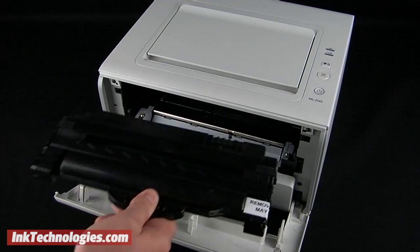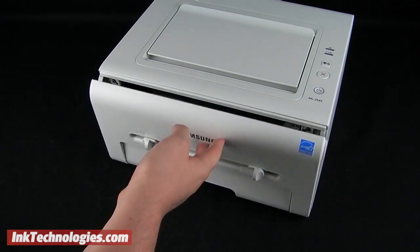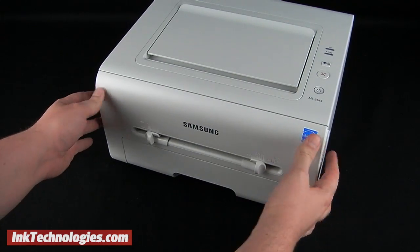Insert the Samsung ML1915 cartridge into the opening, sliding it all the way back until you feel it lock firmly in place. You can then close the front panel.